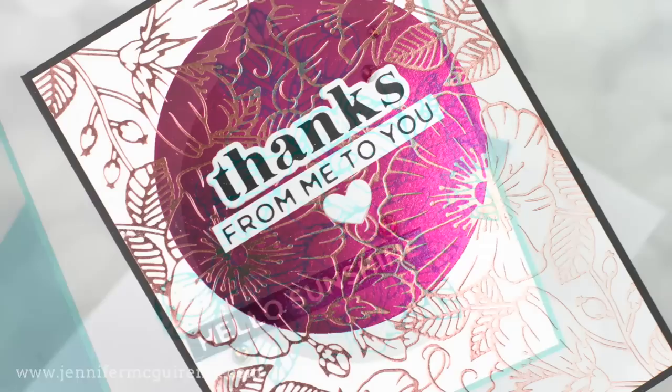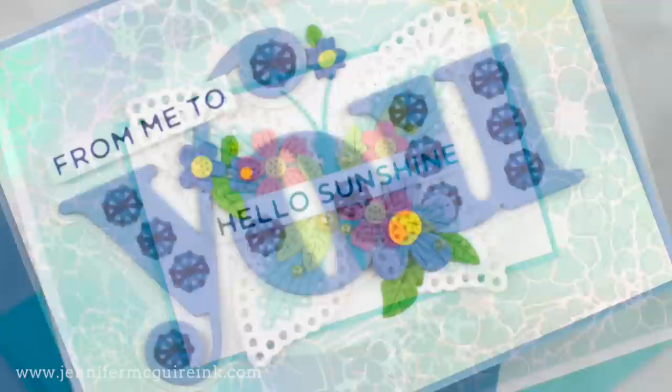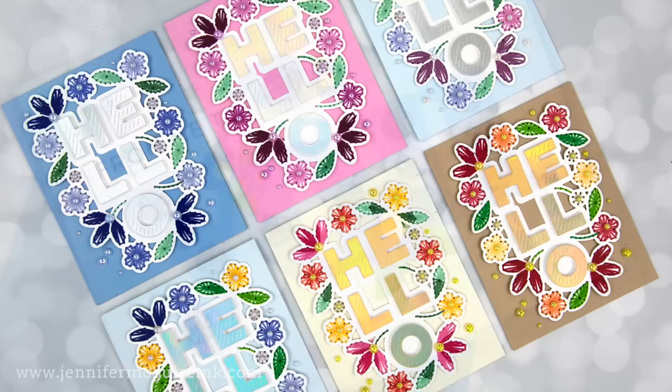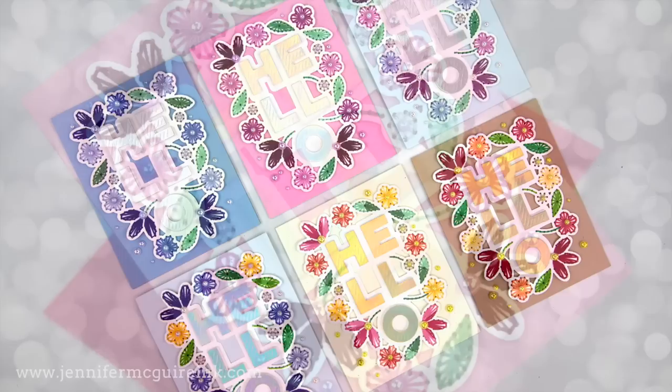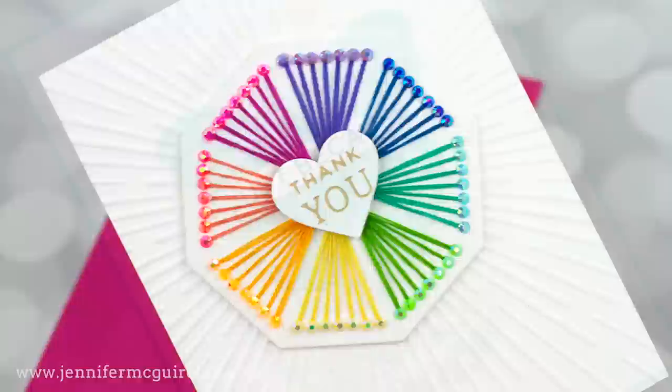Today we're stepping up the foiling game, taking our products and using them creatively so we can get more from them. This involves doing reverse foiling, overlap foiling, and much more. I have lots of techniques for you, and you'd be surprised how simple they are and how quickly you can create a really fun card. I'll start by demonstrating some techniques, then we'll make a bunch of cards, and at the end I'll even throw in some stitching examples along with the foil.